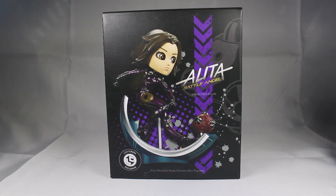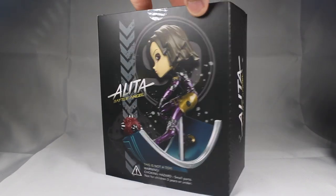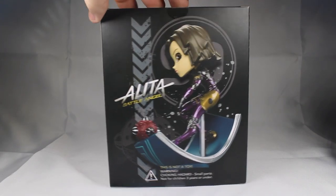We are going to be talking about the Aelita Battle Angel collectible figure that is a Loot Crate exclusive, and this is the Aelita Motorball Body Diorama minifigure. Up first we are looking at the box — this is the box that was in the Loot Crate, the box within the box — and we have some very nice pictures of the figure on both sides.